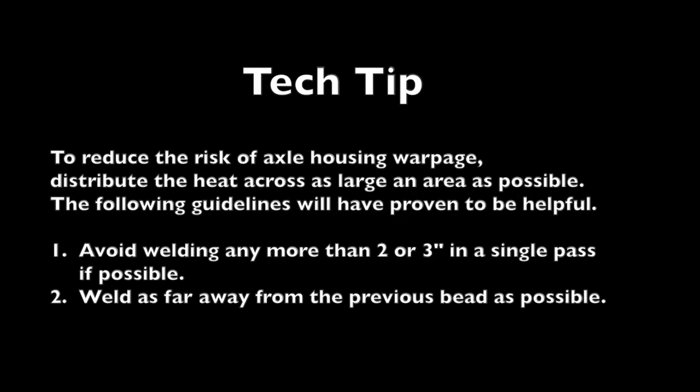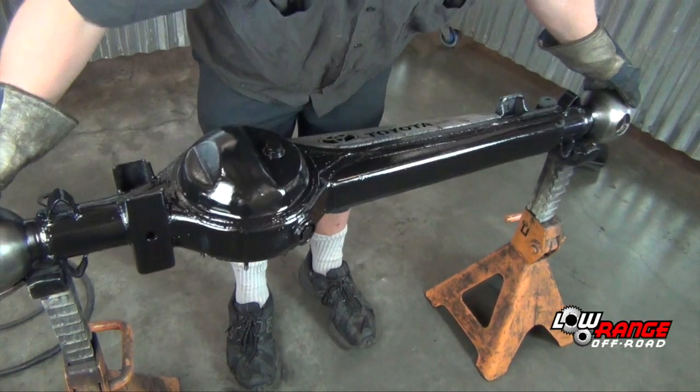Now let's move on to welding the differential guard. The guidelines associated with welding the differential guard are similar to those of the truss: distribute the heat across as large an area as possible; avoid welding more than two or three inches in a single pass if possible; weld as far away from the previous weld as possible; and rotate the axle housing.